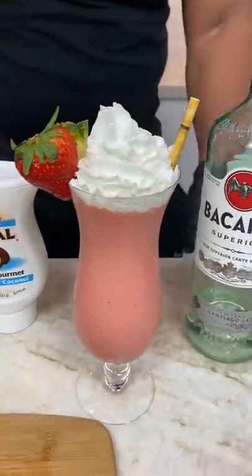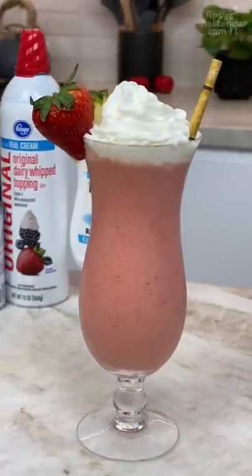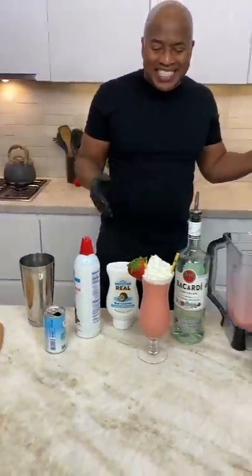And there you have it — the strawberry piña colada. Delicioso.